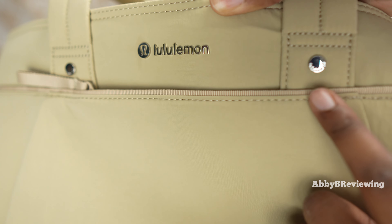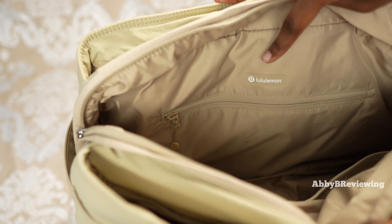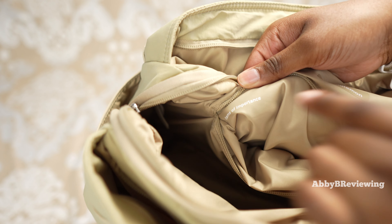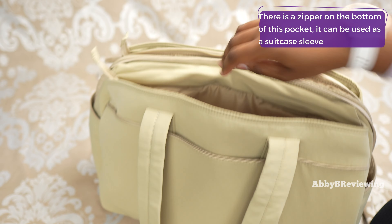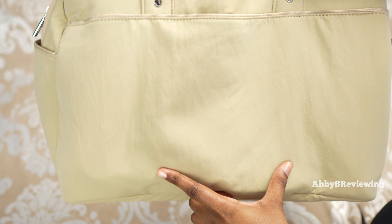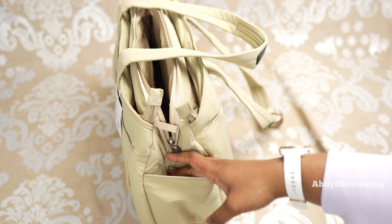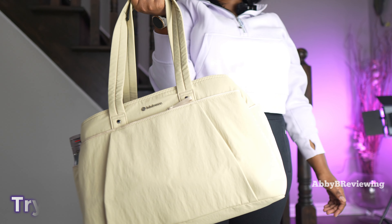Now here we have the main storage in the middle. On this side of the bag we actually have two big mesh pockets — they're quite large — and a large internal storage space in the middle. Coming over to the other side we have a zippered pocket with a little Lululemon silicone patch. Inside there's a cute little message that says 'items of importance.' This pocket is not super deep but about the width of my hand. At the side we have some drop-in pockets which you can use for water bottles and other little things.